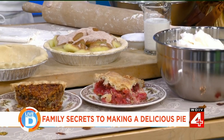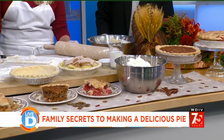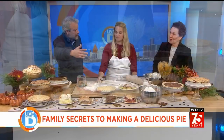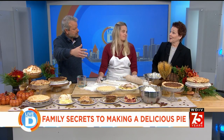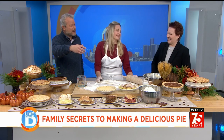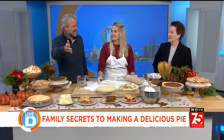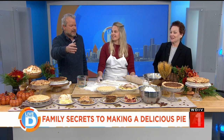Rhubarb is sort of along for the ride — it's like the tofu of pies. You mix it with strawberries so you don't have to use all strawberry. Katherine personally doesn't like strawberry rhubarb pie, though Gina does. My southern granny used to make just rhubarb pie — she must have been a tough woman, that must have been sour.